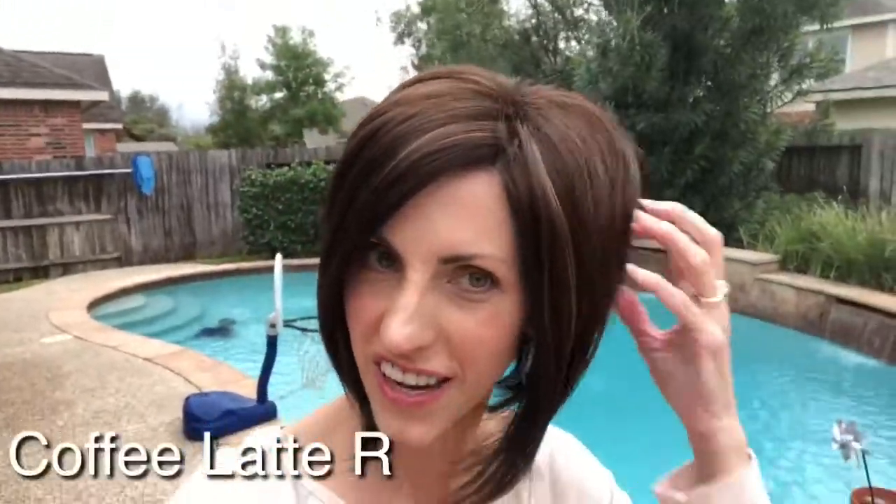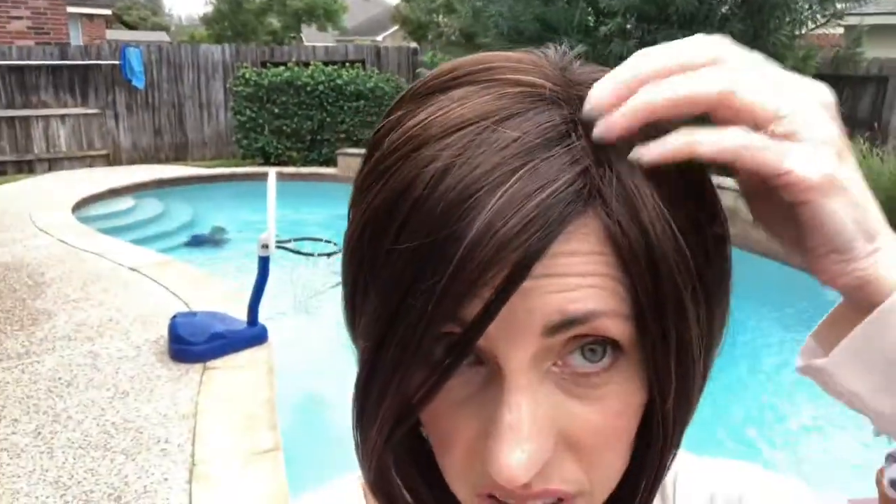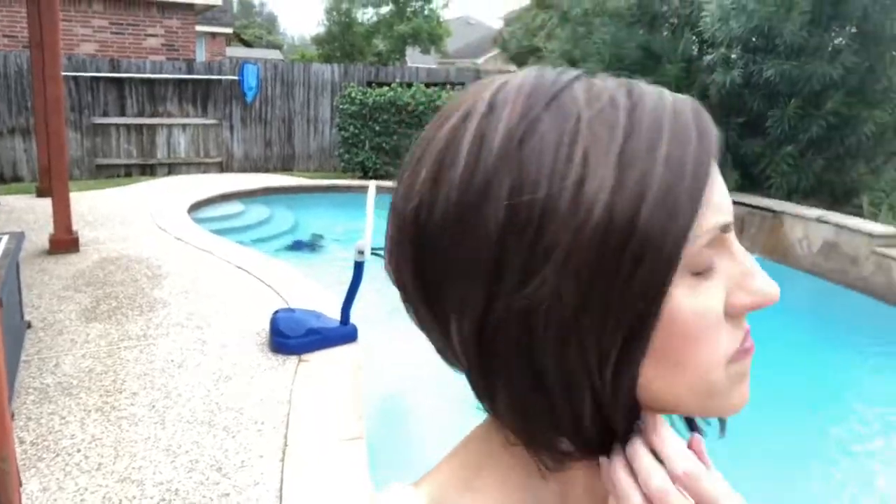Let's take her outside and look at Coffee Latte R in natural light. Out here you can really see those highlights — really pretty. You can also get a better look at the permatease on top and see that it really is not bad. The hair just kind of flips and flops whichever direction it wants to, but it's really cute that way. There's a little breeze — you can see how she moves; these longer pieces tend to blow around a little bit, but the rest of the style holds itself really well. She's cute and spunky!